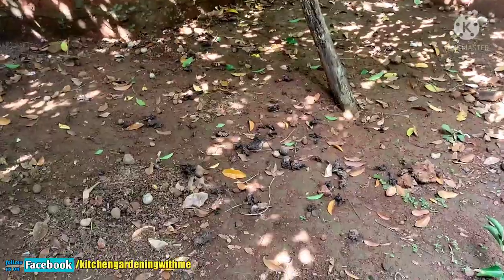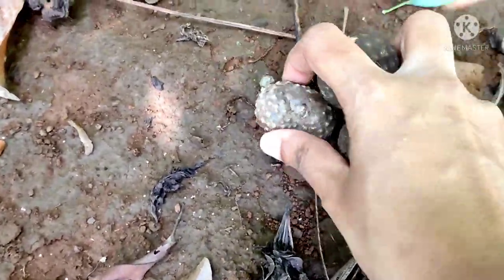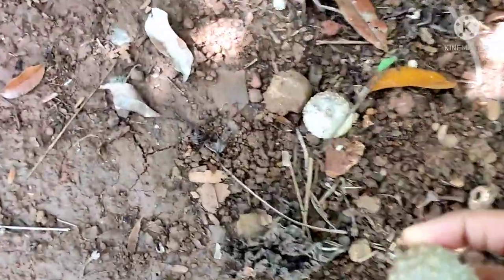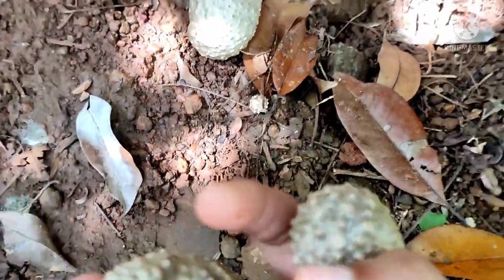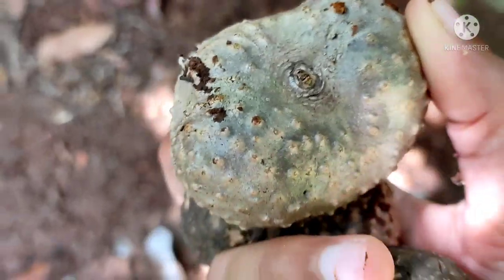Friends, harvesting air potatoes is not very difficult, it's easy. See how many air potatoes are lying on the ground. When the vine dries, air potatoes fall off automatically — all you have to do is collect them. Look at this dried air potato vine.